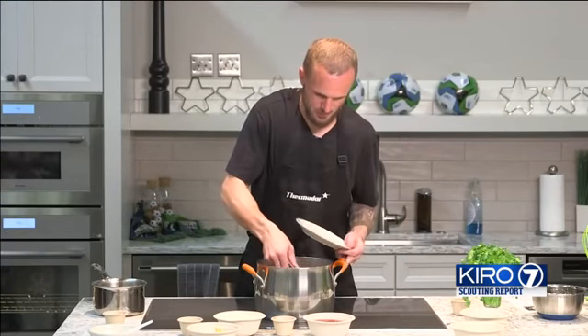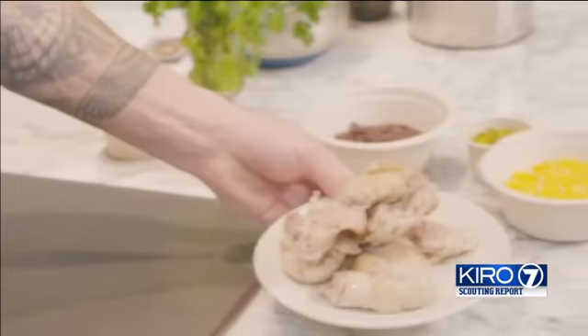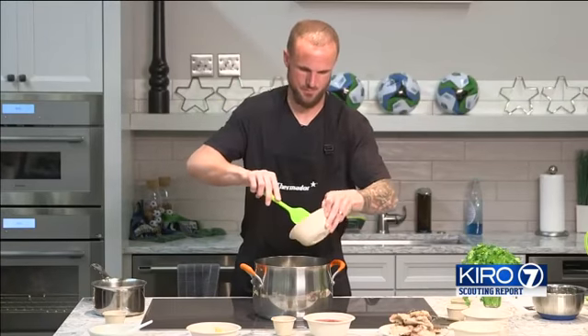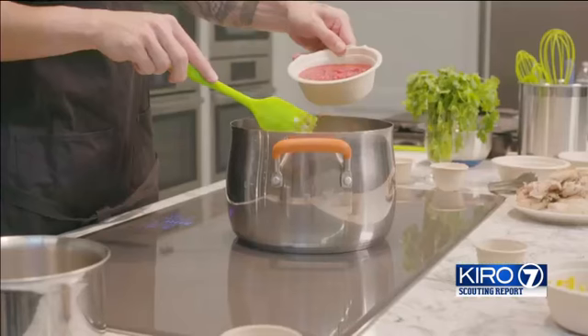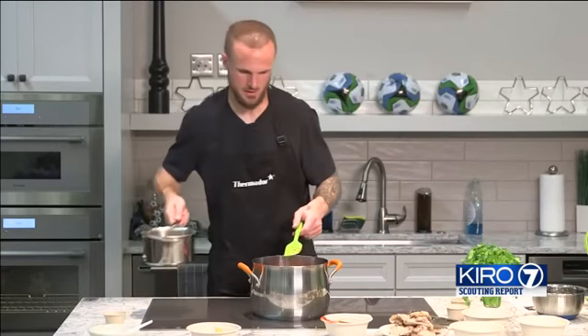Looks like they're all golden brown, so we're going to remove them now and set aside while we make the rest of the soup. While the chicken is resting, we're going to add our garlic and our onions, then add our cumin and our crushed tomatoes. We're going to add our chicken stock here at the end.